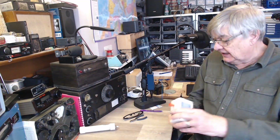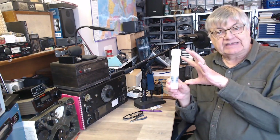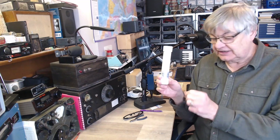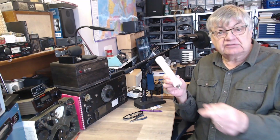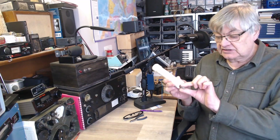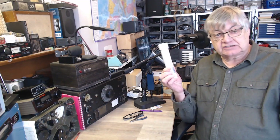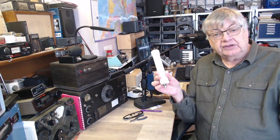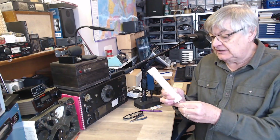This is a BIAS-T box. You've got to get 12 volts into here to work the electronics. There are two ways of doing it: you either run a cable separate from the coax to supply the little thing with 12 volts, or you can shove the 12 volts up the coax. That's the way it's done.